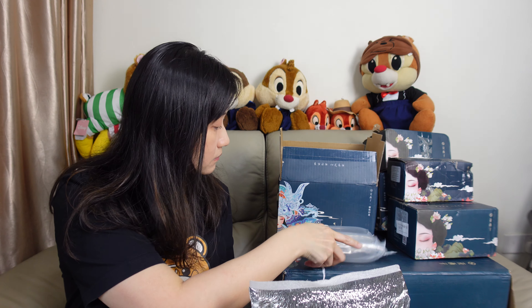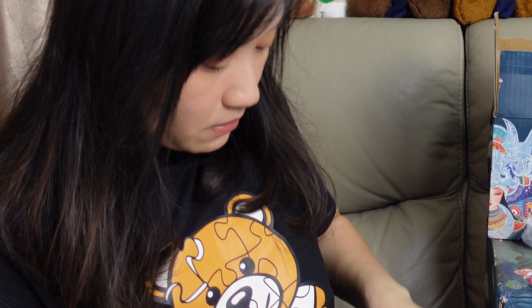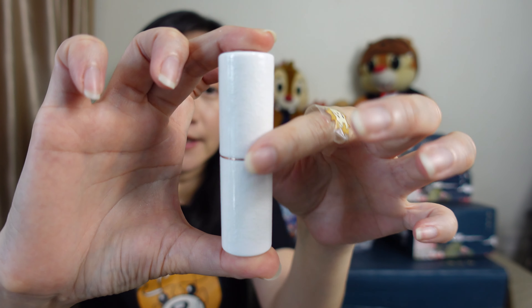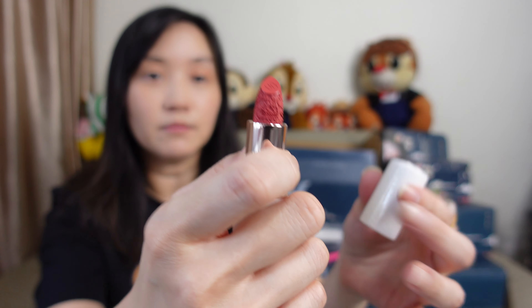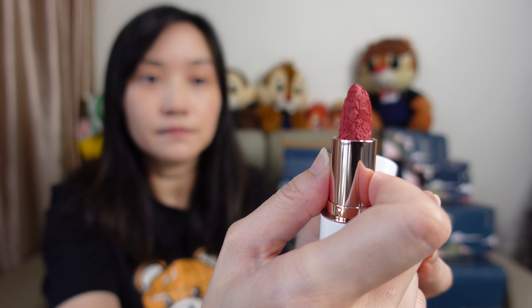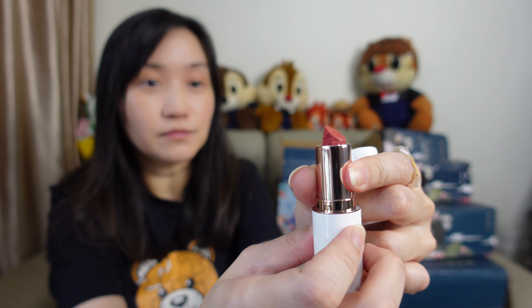It actually comes in this aluminum foil packaging — some lipsticks. It's a nice pack, supposed to keep it cold. This is actually the lipstick, with a similar box packaging as the other items of the brand. The lipstick case is actually porcelain, and if the camera can capture it, there are carvings on the porcelain as well. The lipstick itself has trees and flowers — Chinese ancient painting kind of carvings. It actually feels quite heavy. This is the porcelain lipstick. Here is another lipstick.